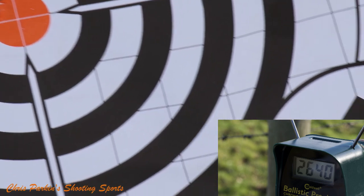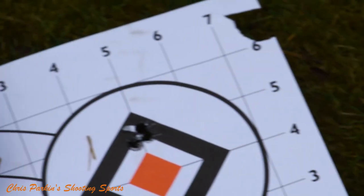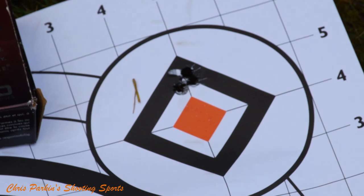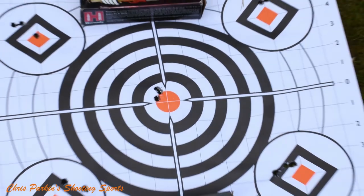These were shot in real world conditions on a windy day, so some groups are slightly larger than ideal. But I think everything from that ammunition certainly meets the threshold for one minute of angle, and as a consistent hunting rifle I was more than happy with this gun.